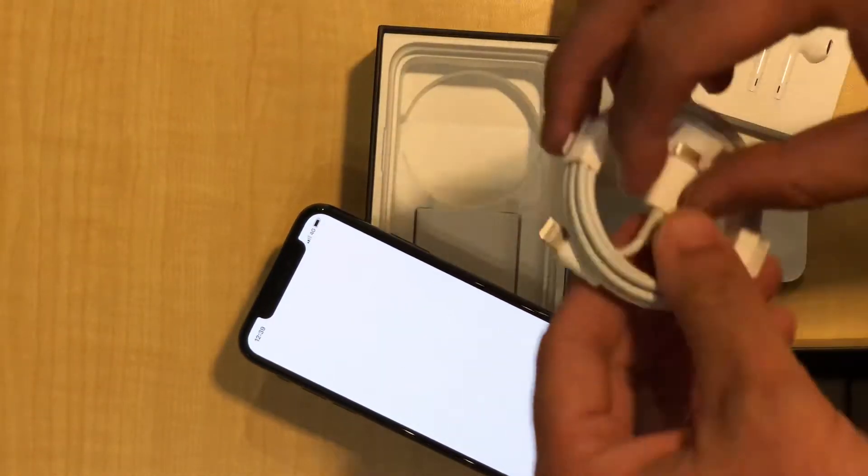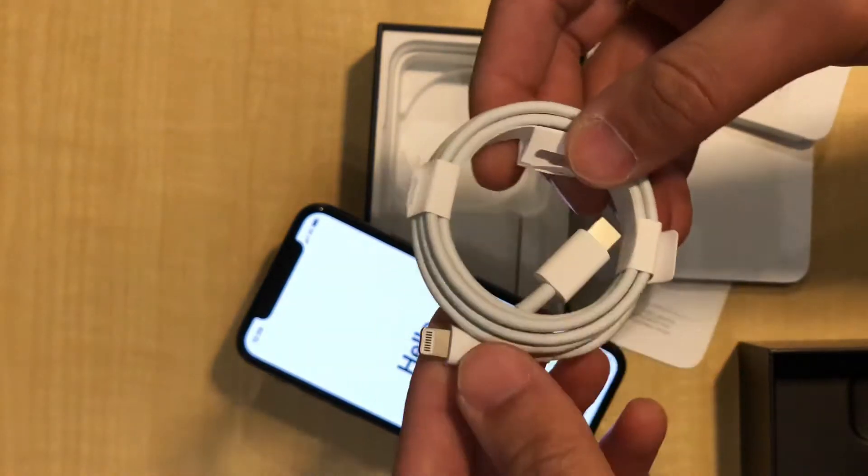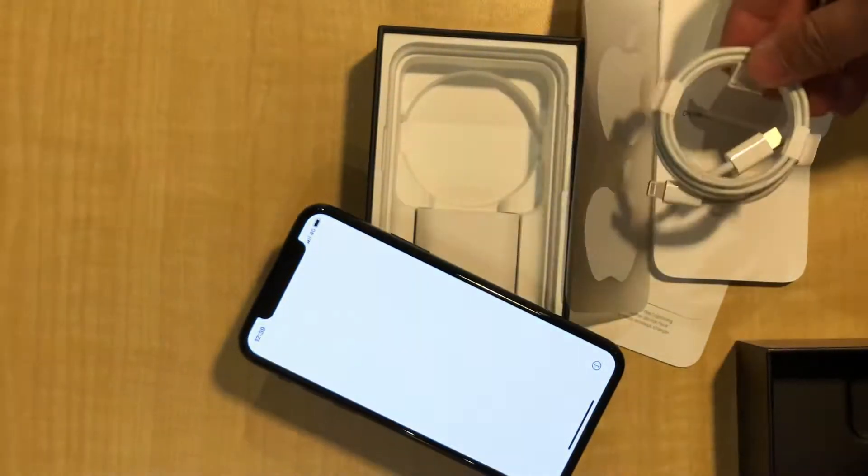Very excited for a dedicated USB-C to Lightning cable as well — that's nice.